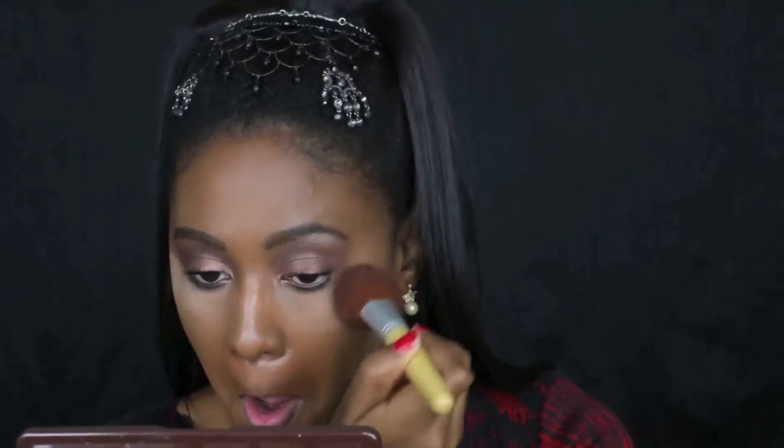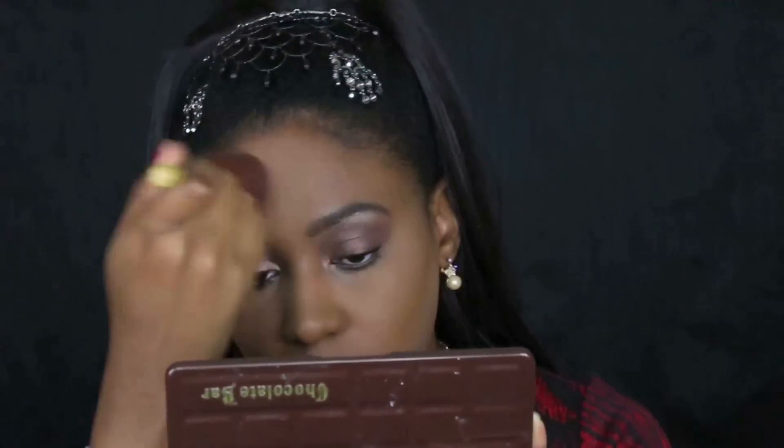I'm setting the highlight using a translucent powder by e.l.f., which I really love — it was in my favorites video, very affordable, does the trick, and doesn't create a weird film when taking photos with flash. I sweep that up and then move on to showing you the contour.